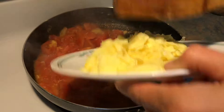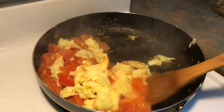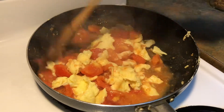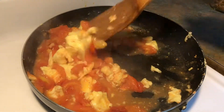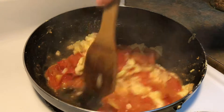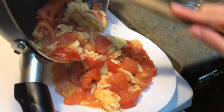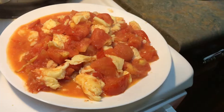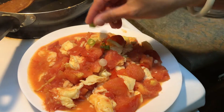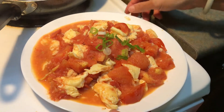And then we're going to add in the egg. I'm going to add one teaspoon of pepper. Put some green onion to garnish and it's done.